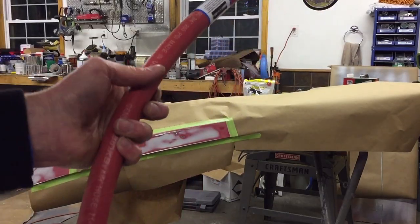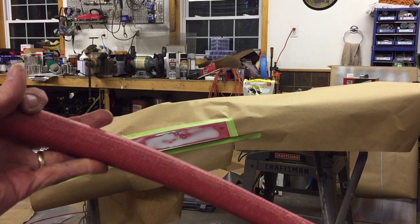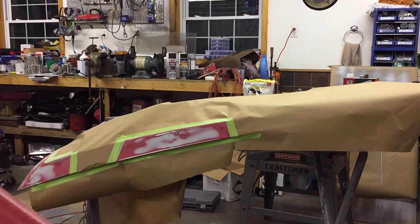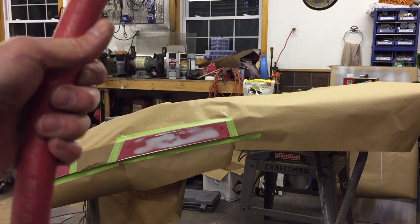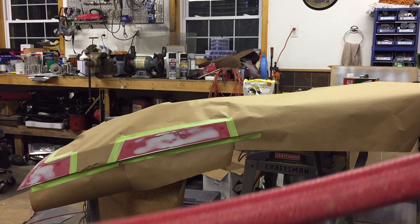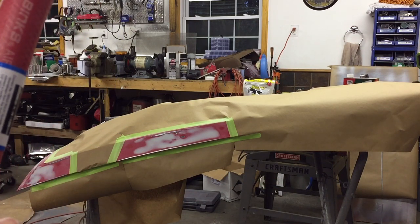You guys remember last time we had a little bit of trash in our paint and we had to sand it out. So I ordered this — it's called a desiccant snake. I've used one of these before. What it does is it filters out the impurities in your paint like moisture and oil and anything else that might be in the air before it gets to your paint. So I'm going to put this in the line and hopefully that'll help get rid of some of that trash.